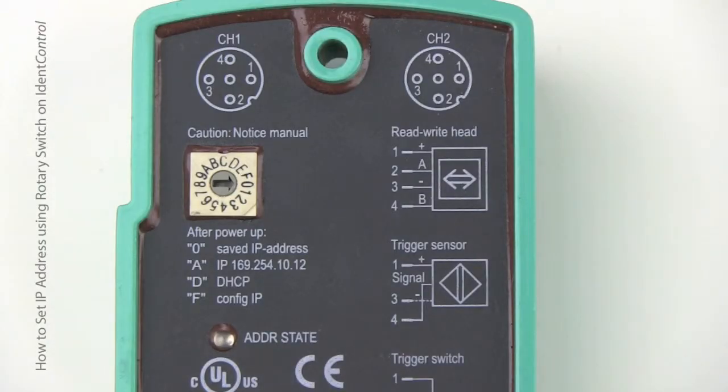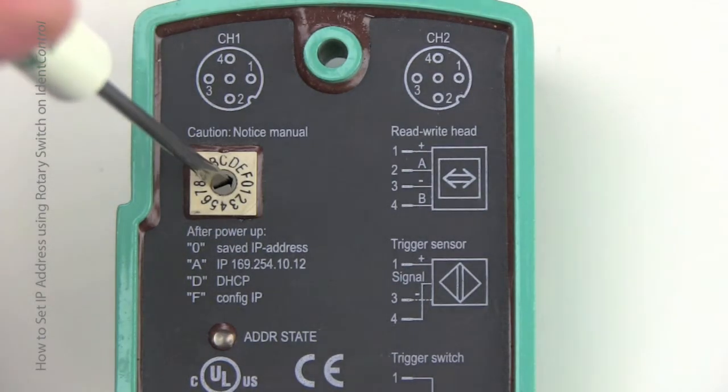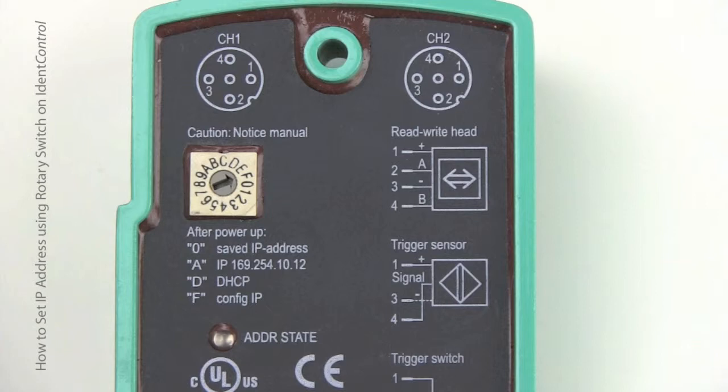Now we're going to configure the IP address using the rotary switch. Make sure the power is off, and then rotate to the F location. Turn the power back on and wait until the green LED starts blinking under the address state — that means you're ready to go.